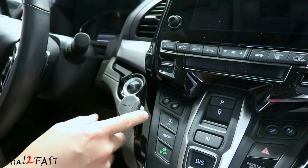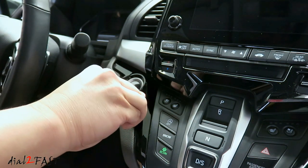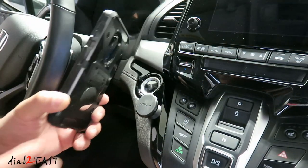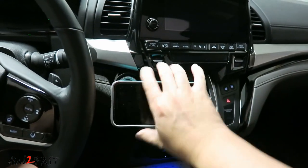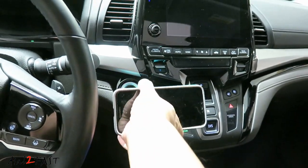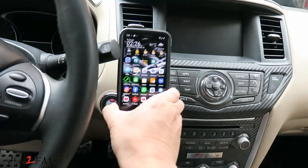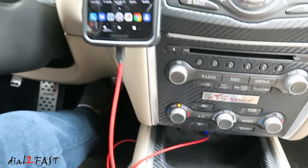This is very sturdy — it's not going to move around. You can adjust the angle that you want. Using it is very simple: just place the phone on the mount. You can rotate it. I really like it, so I also installed one in my Nissan Pathfinder. This also makes it very convenient to plug in your charging cable.